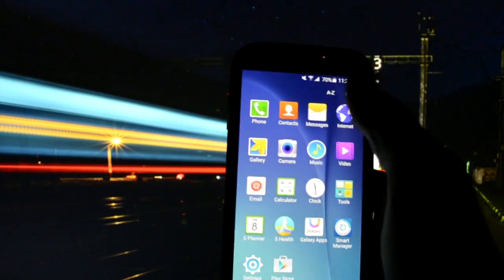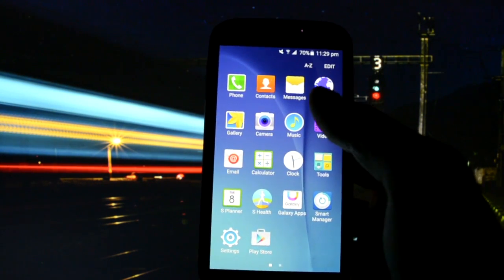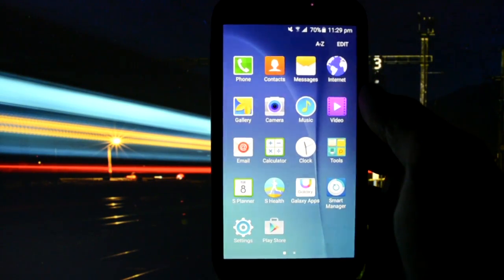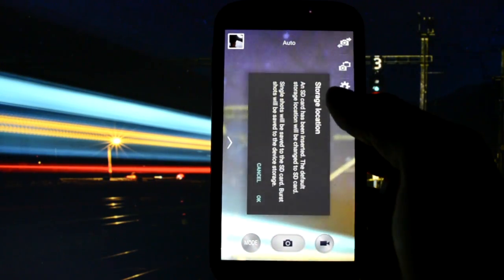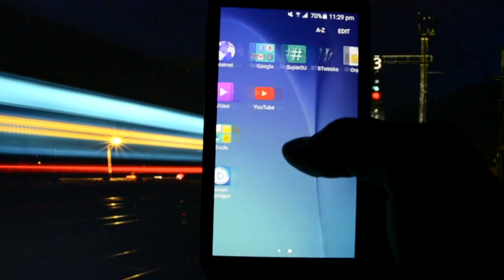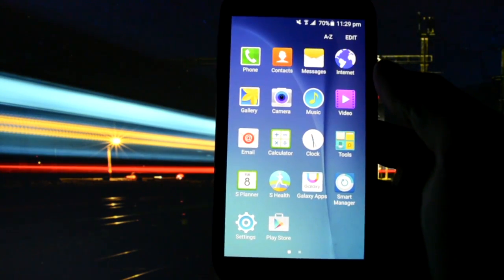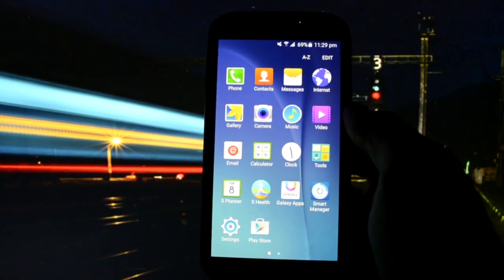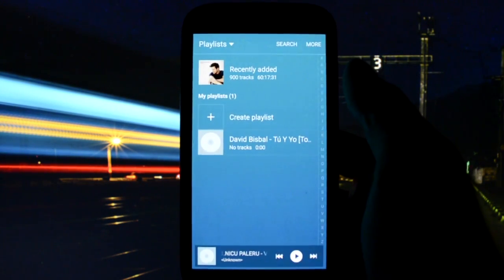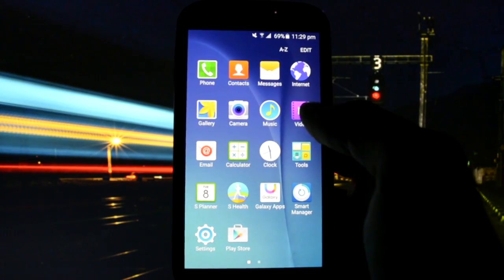We saw the phone app — let's get into the contacts app. I've pulled off a lot of synchronized apps. Gallery, camera — I think it's the default Galaxy S4 camera. You do have the option to get the Galaxy S6 camera, but I thought it wasn't worth it, so no Galaxy S6 camera in this video.